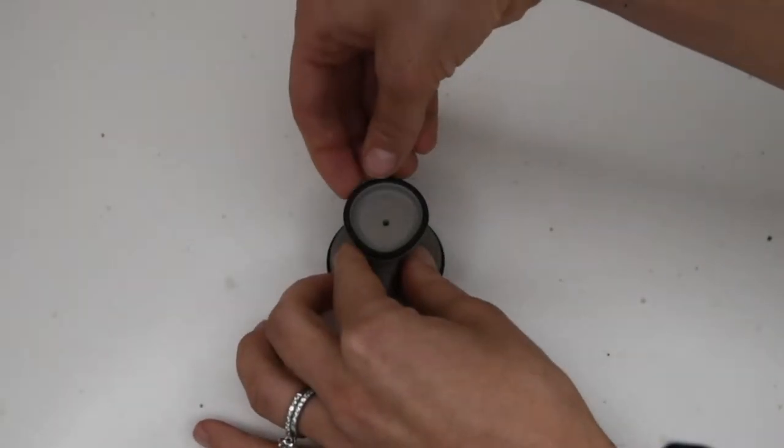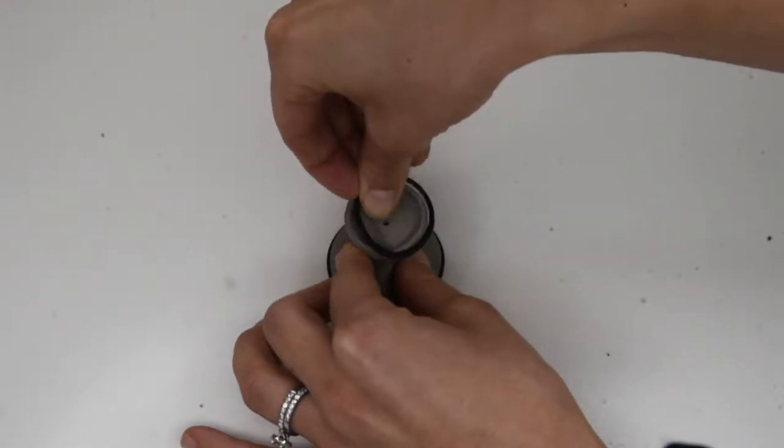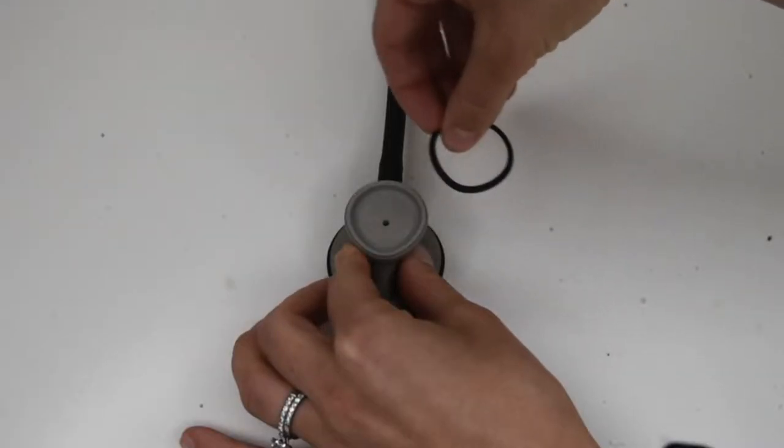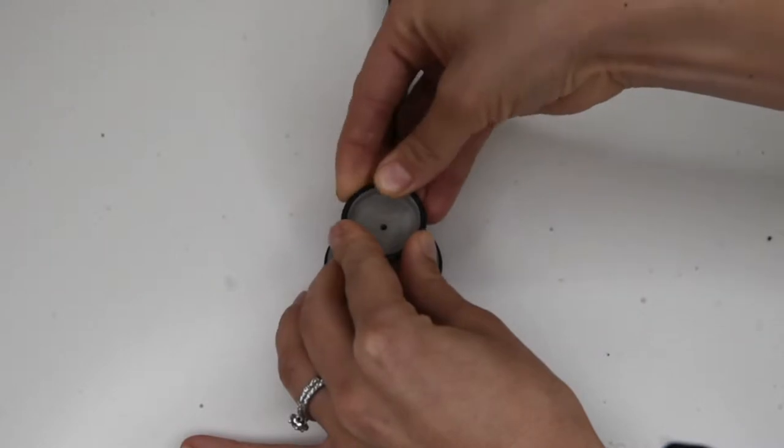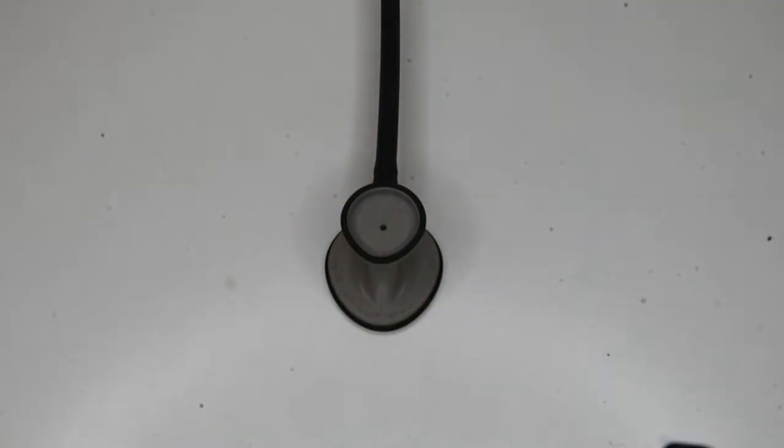Taking off the non-chill rim is super easy. You simply take your nails on the non-chill rim and lift it slightly and pull it off. It'll come off really easy. To put it back on, you just put it back on top of the chest piece, work your fingers all the way around and it will snap back into place.